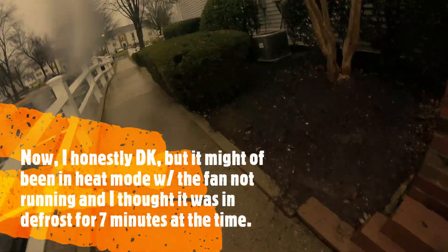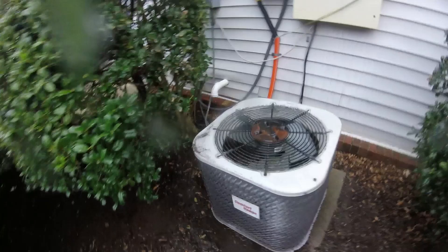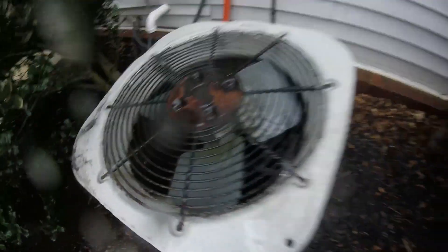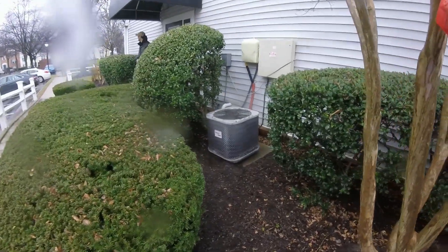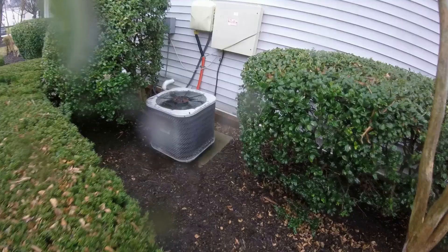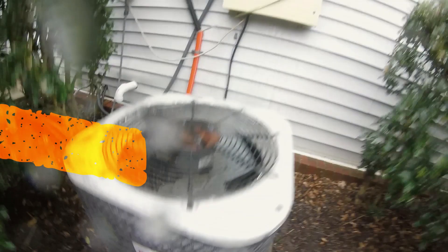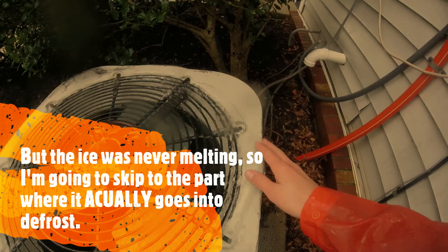This little Comfort Range is defrosting — I'm at least pretty sure it is. Look how frozen it is. Wow, god dang. That tiny little Comfort Range down here — that's solid ice.